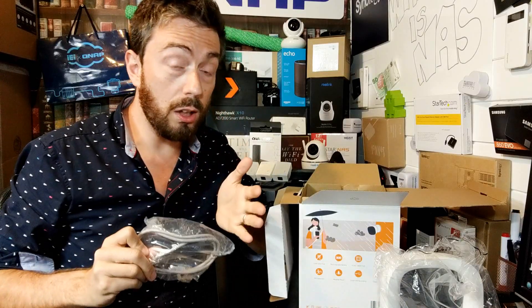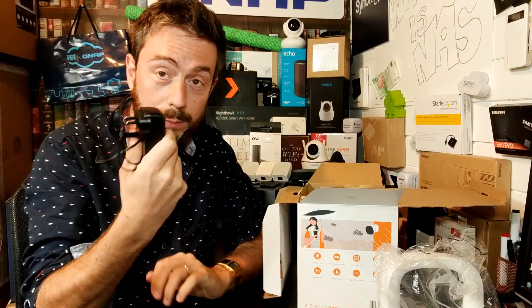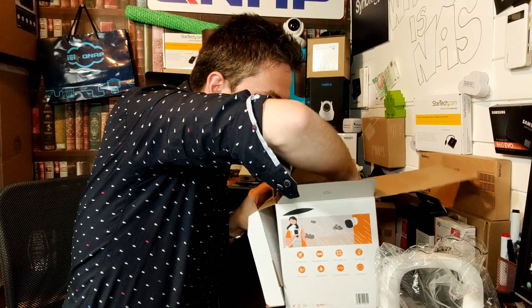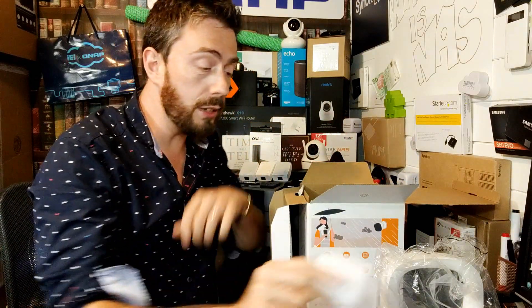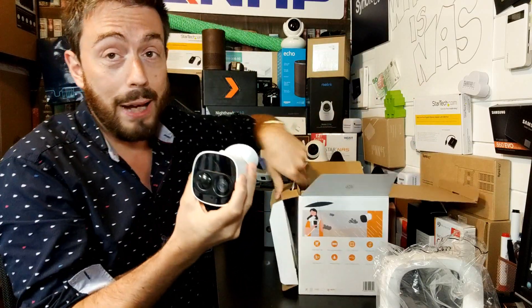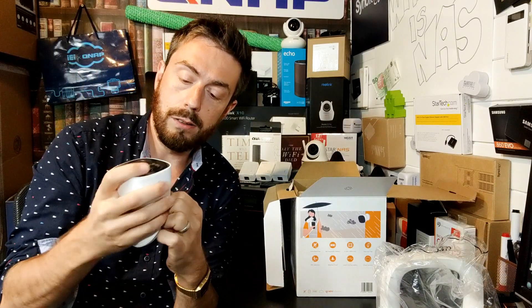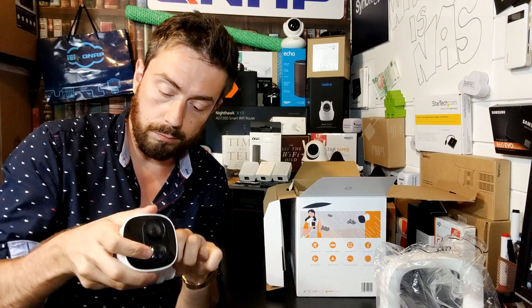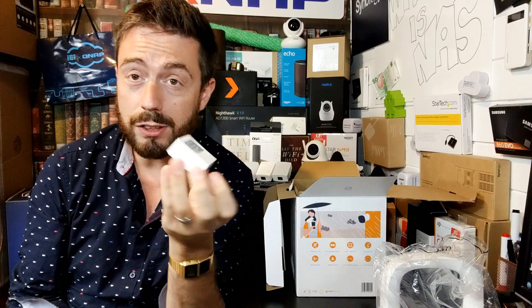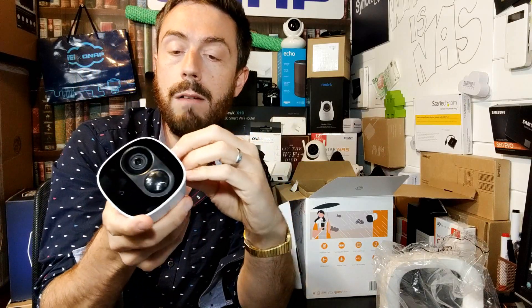Inside the accessories box we have a CAT cable — only one, since there's only a single port on the base station. The cameras themselves have no wired input; they are purely wire-free. There's also an external power connector, a sticker with information about mounting brackets for wall-mounting the camera, along with raw plugs and screws. And of course there's the camera itself, which I've already removed from packaging and installed the battery into. The battery is a block battery that slots inside the camera, and there's a dock that it sits in.